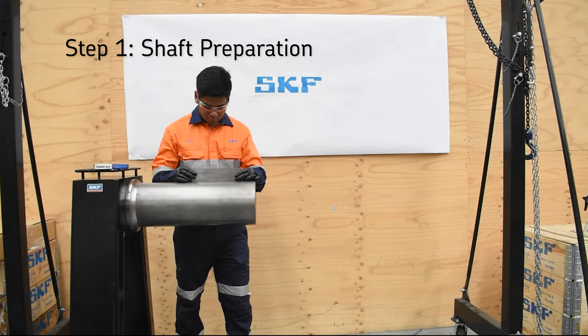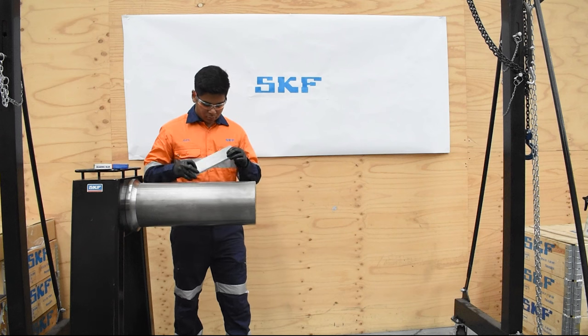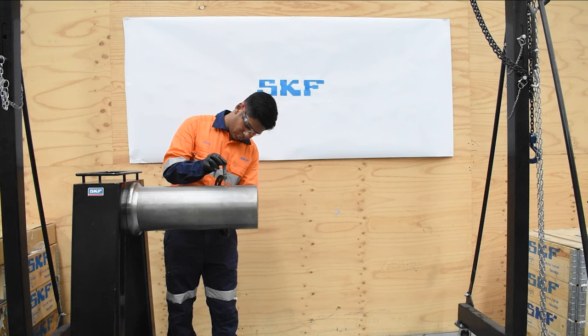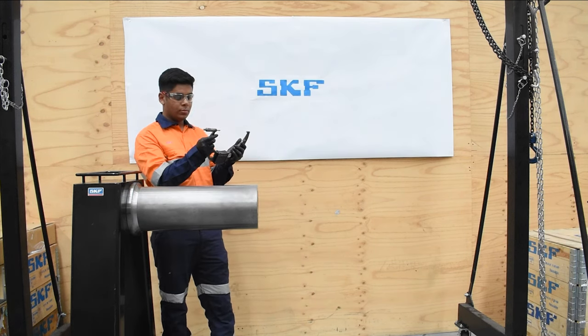Inspect the condition of the shaft and check if it conforms to the tolerance considering straightness and dimension. Shaft tolerance for bearing fitted with adapter sleeve is H9 and form tolerance to IT5.